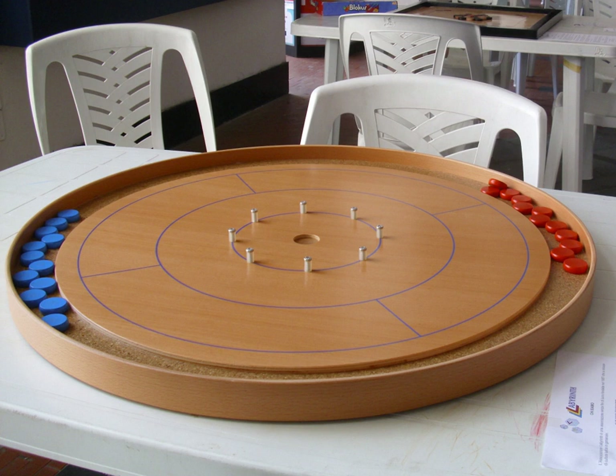Gameplay: Crokinole is most commonly played by two players, or by four players in teams of two, with partners sitting across the board from each other. Players take turns flicking their discs from the outer edge of their quadrant of the board onto the playfield. Shooting is usually done by flicking the disc with a finger, though sometimes small cue sticks may be used.